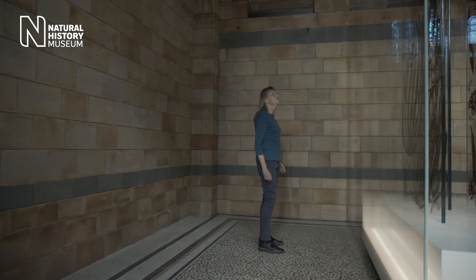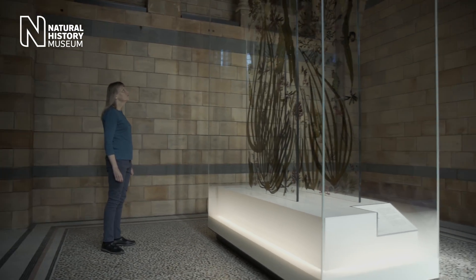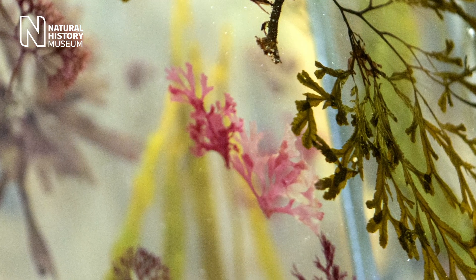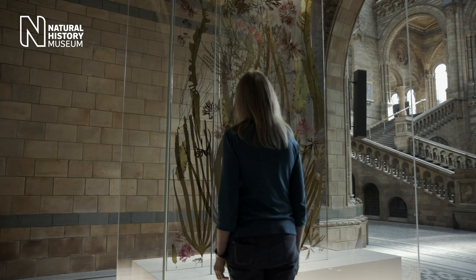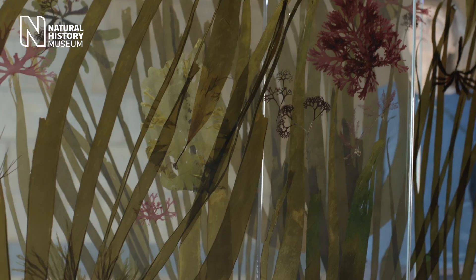I'm really pleased with the way that the panels have turned out, and I hope that everyone who comes to see them will be taken by just the scale of them and the sheer beauty and colour of them. It's absolutely vital that we value these incredible habitats and do everything we can to protect them. It's beautiful — I really feel as if I'm in the kelp forest. It's lovely.